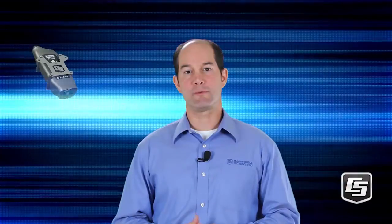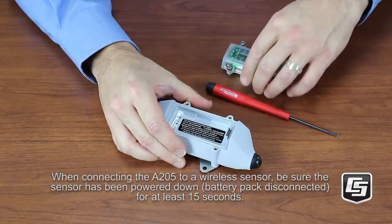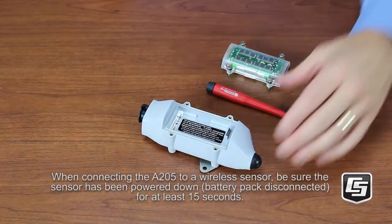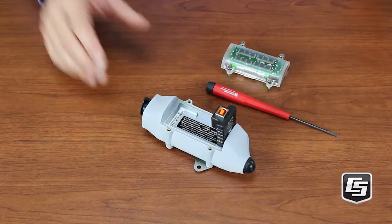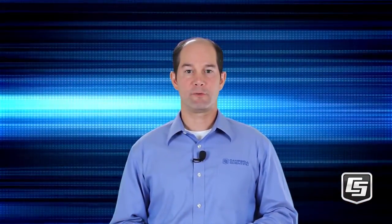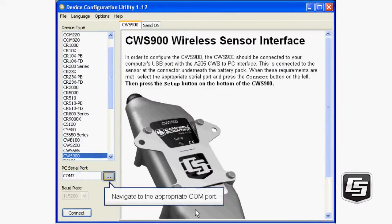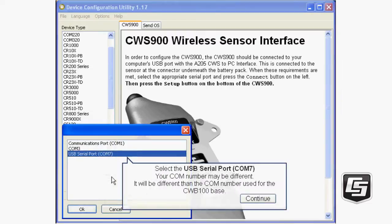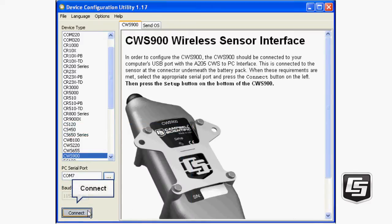We are using the CWS900 and a Tipping Bucket Rain Gauge in this tutorial. Other Campbell Wireless Sensors are configured in a similar manner. Remove the batteries from your wireless sensor and connect the A205, then connect that to the USB port of your computer. Windows may recognize this as new hardware. Select the CWS900 from the left side. Select the USB serial port with a COM port number — your COM number may be different than the one shown here, and it will be different than the COM assigned to the CWB100.